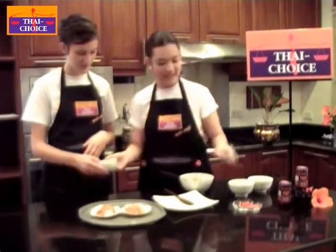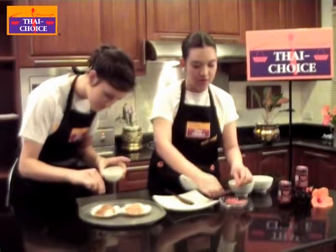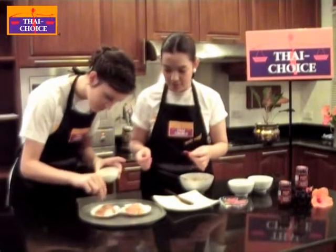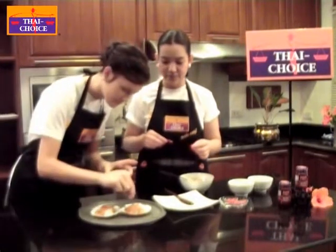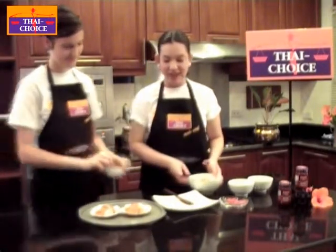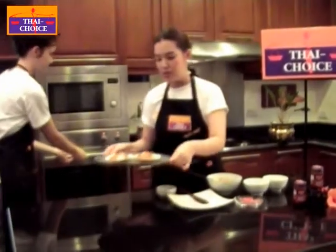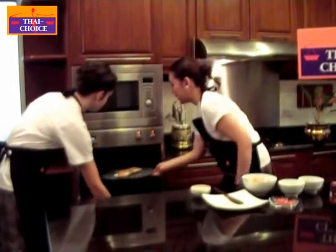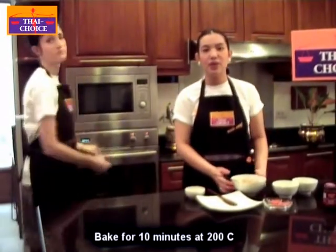Maybe you can help me. And then I will decorate on the top with a little chili. Like this. This dish is very easy. So when you're done, you put this into the oven like this. Put it in the oven at 200 degrees Celsius for 10 minutes and then it's ready to serve.